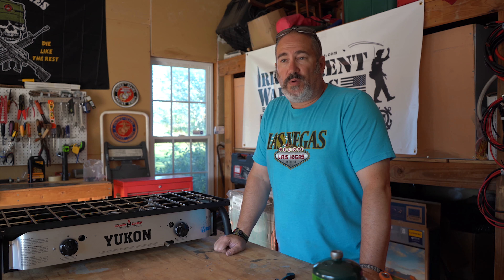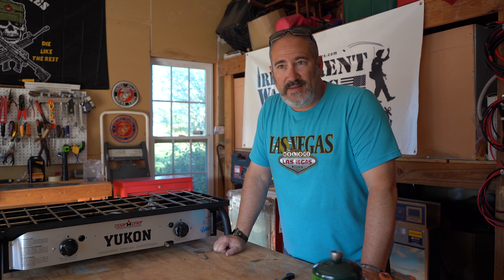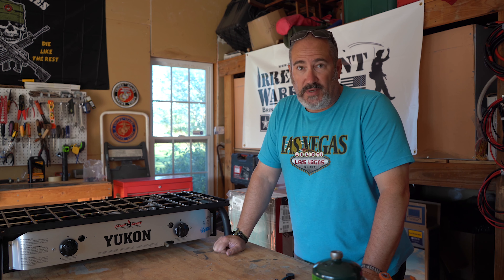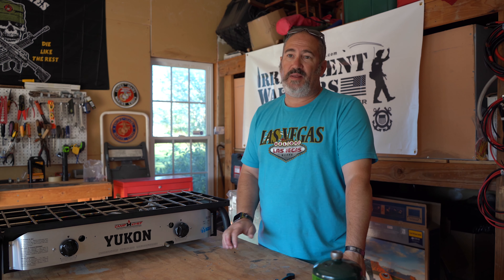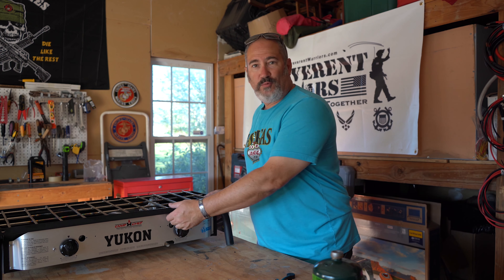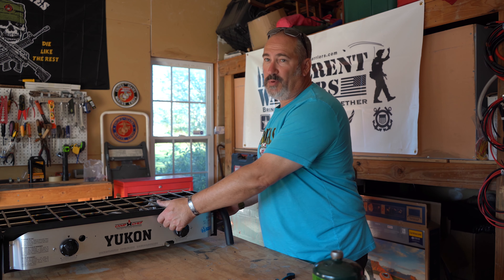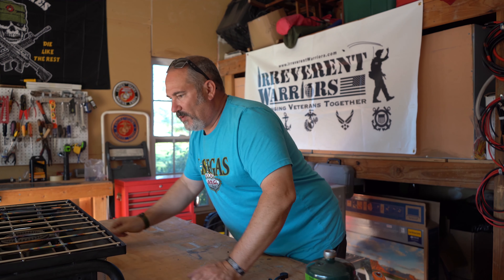So about two weeks ago I went on a trip with some friends and we visited a Cabela's in Tennessee. And of course, because I'm a camping nerd, I decided to go look around and see what I could find. I didn't want to spend any money because we're trying to hold on to everything that we've got. But I found something incredible and I wanted to share that with you guys.